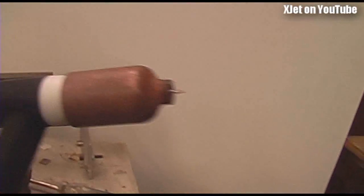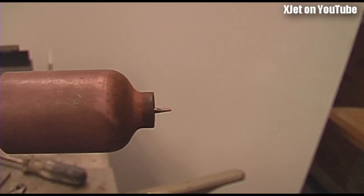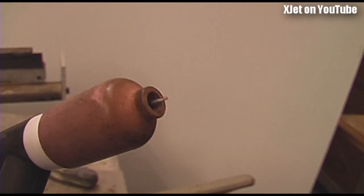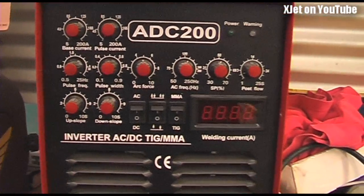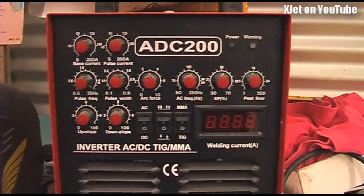That's how the TIG welder works. I'll also be doing some stainless welding later on the pulse jet - that's when I use this stainless welding tip. I use this because I can get very fine arcs out of it, and for welding stainless that's only half a millimeter - 20 thousandths of an inch thick - you really need a very fine tip and very fine control of the arc. I'll show you the AC welding stuff when I get to that, but that's enough for today. Thank you for watching - any questions, put them in the comments below.